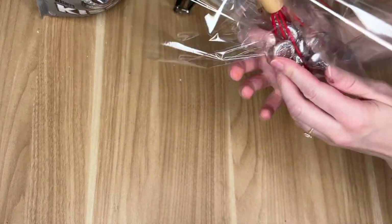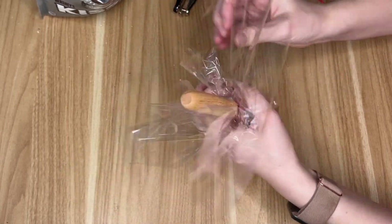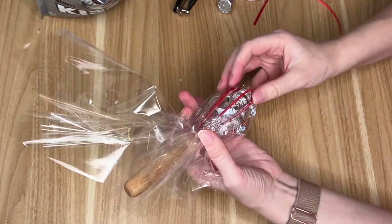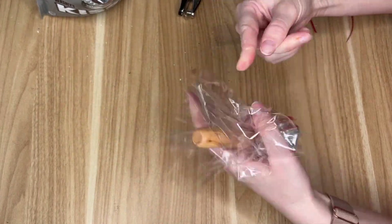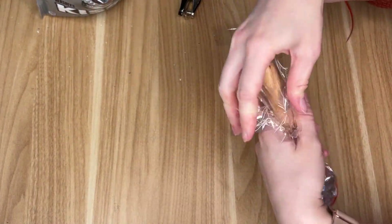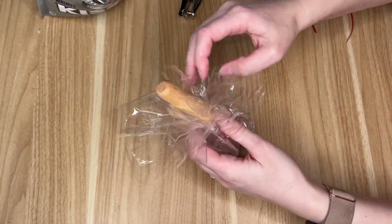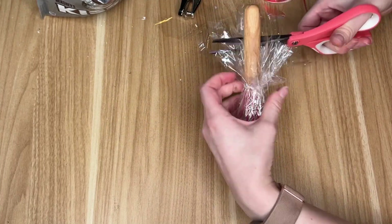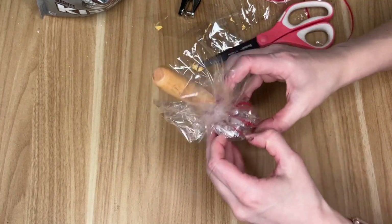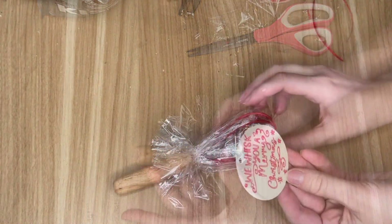I placed the whisk in some cellophane wrap, then I grabbed a bunch of Hershey Kisses and stuck all of those inside of the whisk. Once the Hershey Kisses were fairly secure inside the whisk, I just pulled up all of the cellophane around the whisk handle and tied that off with a clear elastic, similar to the one I used in the sock and mug DIY. Then I grabbed my scissors and trimmed off some of the top of the cellophane.